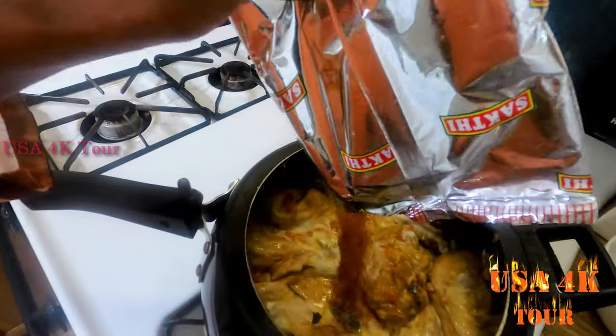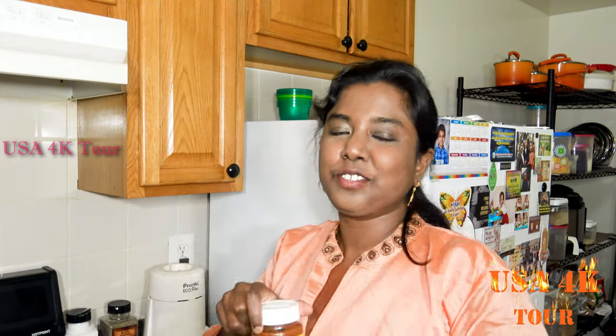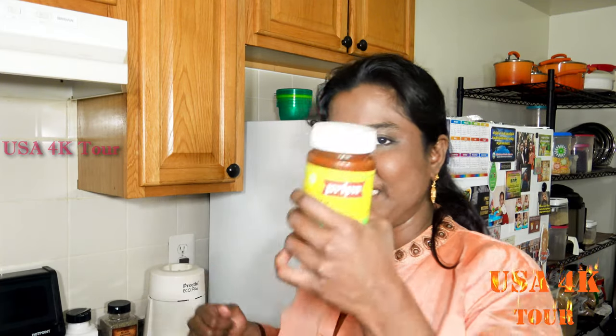The Vanitha Vijayakumar recipe uses mutton masala and curry masala. I am using this regular masala, so I am going to add this. I am going to add 2 spoonfuls in the pickle, then add the rice in the biryani. I am going to add the mango.